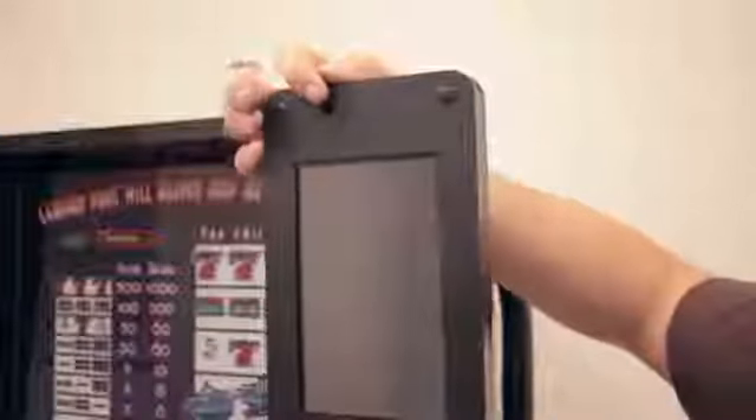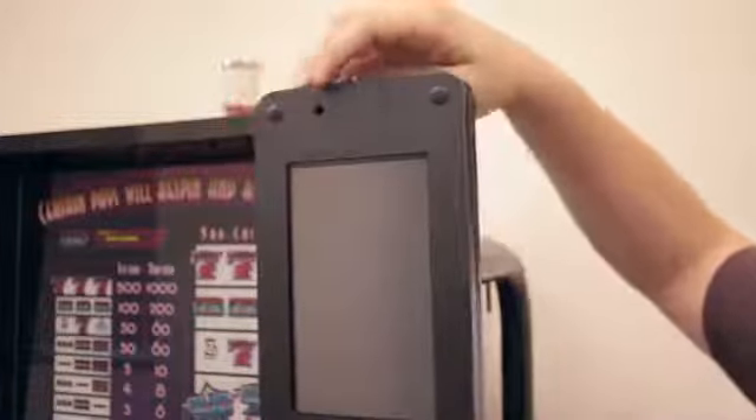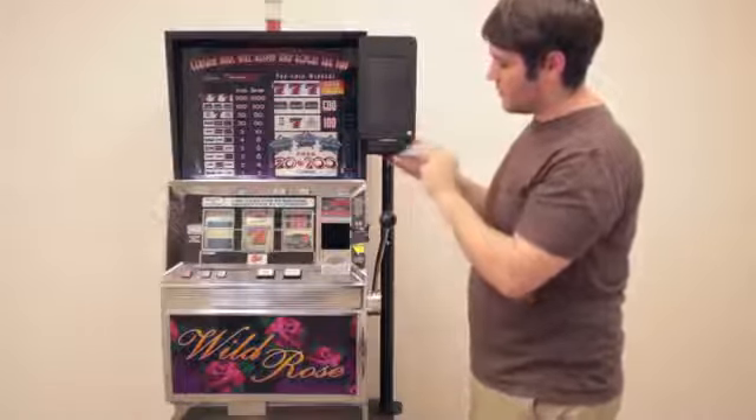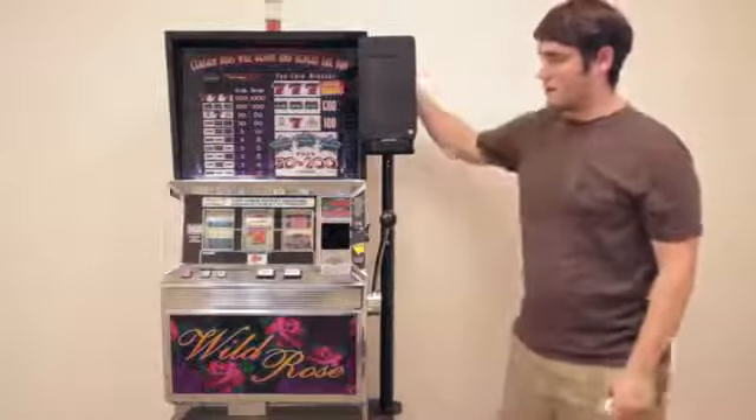If you notice up here there's a headphone jack hole. The headphone jack has not been received yet, but the final product will of course have the headphone jack mounted there. The card reader is mounted here nice and firm, so it's a nice clear sliding path for the card reader and payment.